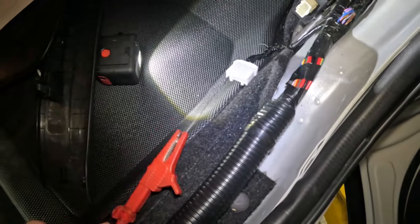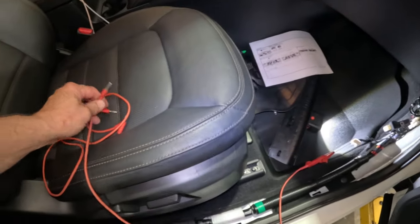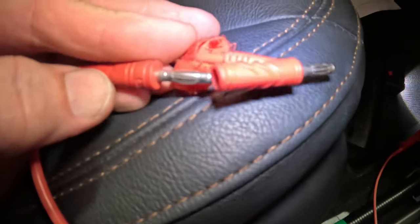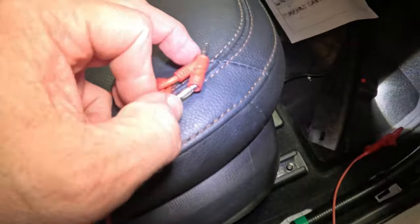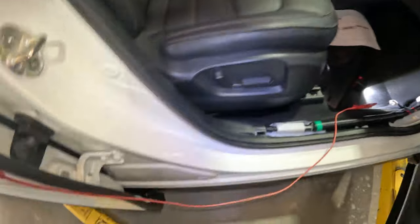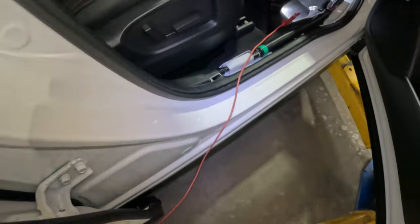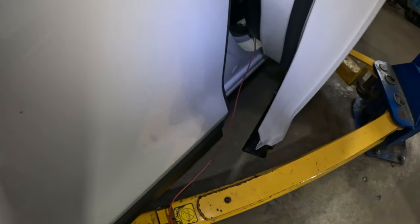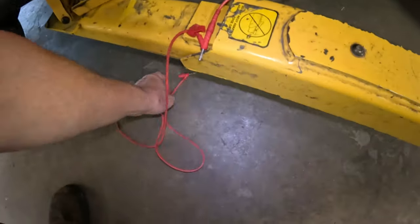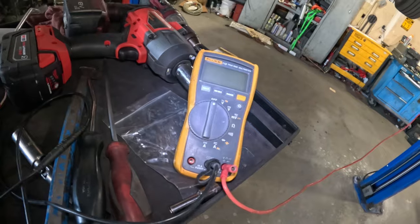We're going to be checking the continuity in this circuit from here all the way down in there. I need to get these cables hooked up. I'm going to hook a couple of my test leads together because they're just not long enough. Then I'm going to bring the lift up and get under there and show you what we're hooking up to.